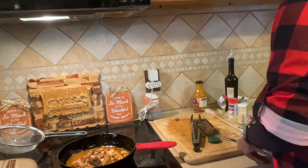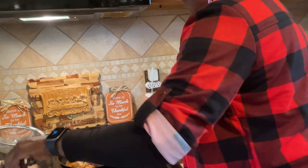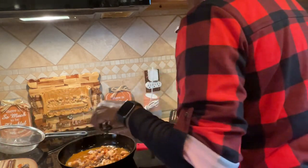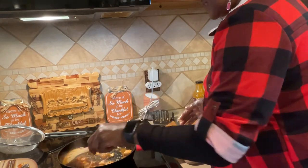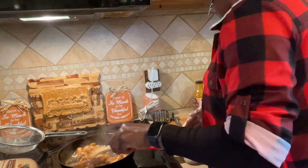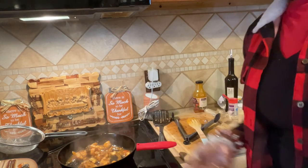Stir it around. I'm gonna leave a couple out for my grandson there because he likes salmon and he might not like the sauce, so I'm gonna take some out - just a little couple of pieces for him. I just want to toss it in there and let it simmer for about three minutes and we're ready. And that is our coconut mango pineapple bites - hope you try it!